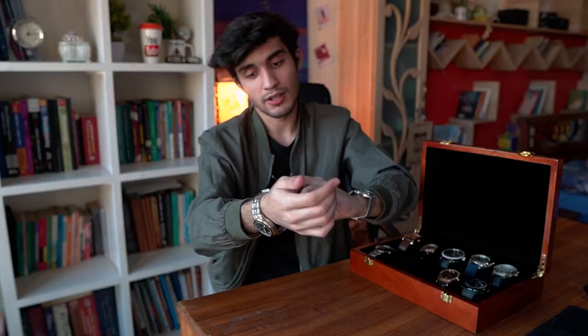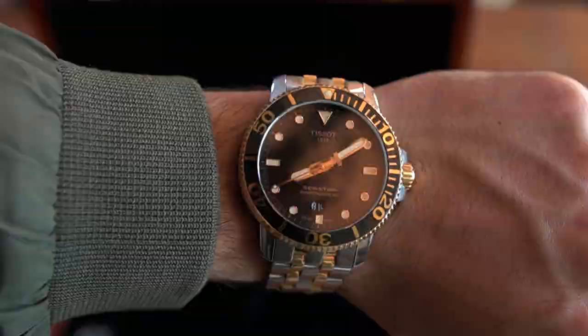This is one of my favorite watches in this collection. As the name suggests — Sea Star — it is 300 meters water resistant. You can go swimming in it, you can shower in it, though that's not something I would necessarily recommend doing, but Tissot says you can.